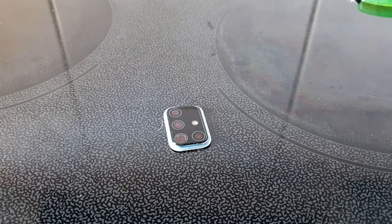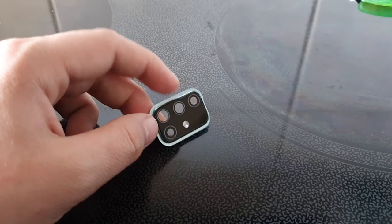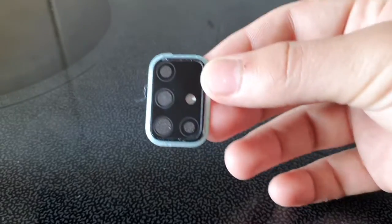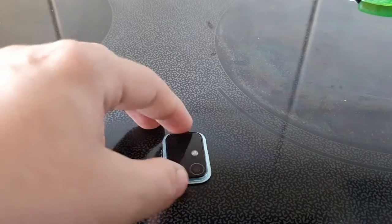Hey guys, today I'm going to test this Samsung Galaxy A71 camera lens. This is the camera lens — not actually the camera, just the camera lens. I'm going to test if this is durable for you guys.